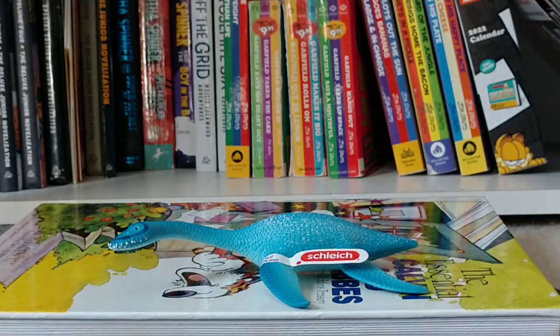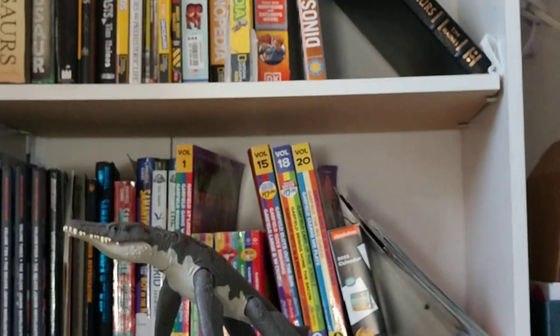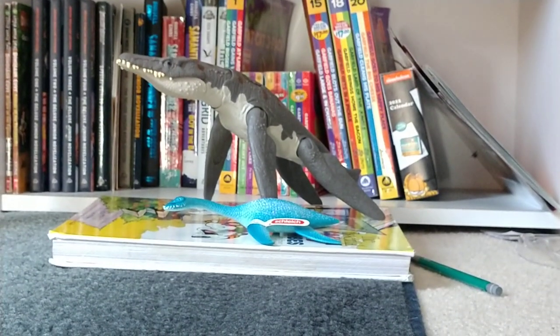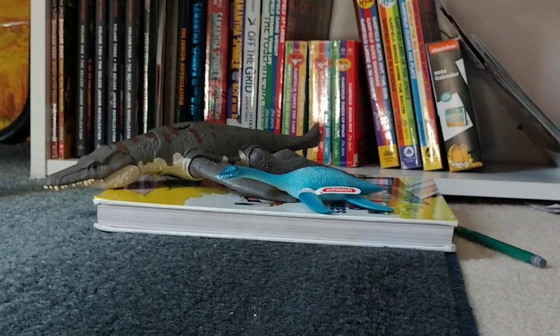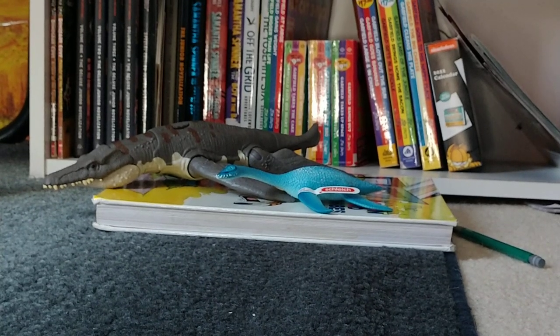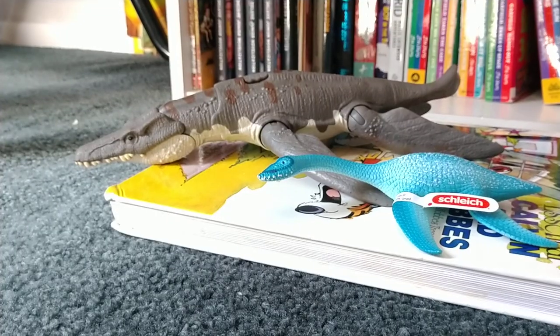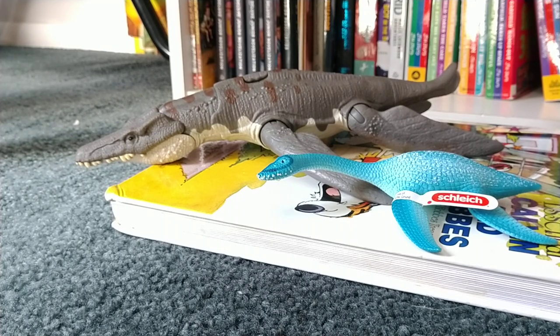I'm going to compare it with some other marine reptiles I have. Here's it with the Liopleurodon. It kind of looks massive next to it. Maybe let's draw out his flippers. That looks better. Apologies if you hear my very annoying sisters making noises — sorry about that. The two look pretty nice together, but these two lived in separate time periods, so they would have never met.